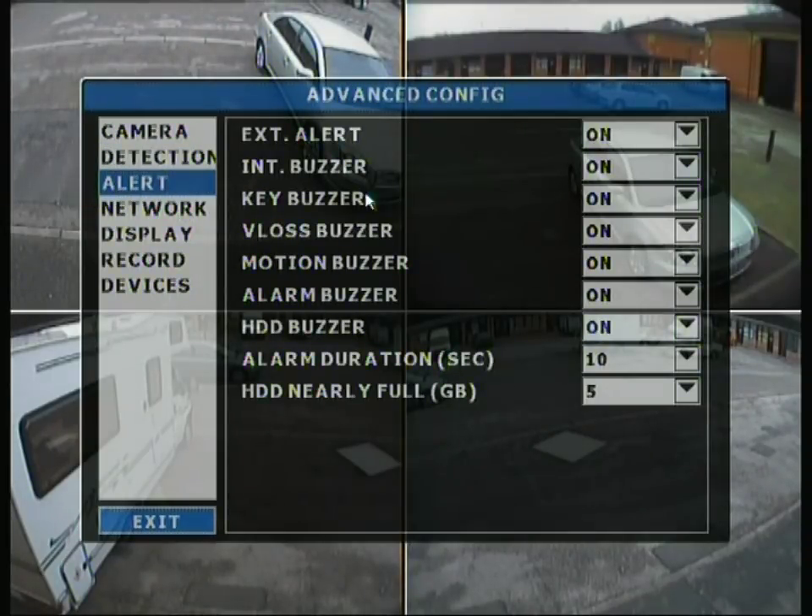Moving on to the alert tab, this brings up options for different alerts. The DVR has a physical buzzer inside, and you can change what it will buzz for. For example, motion detection will trigger beeping, but if there's constant motion you'll end up with constant beeping, so you may want to turn that off. There is an alarm duration setting — it will beep for 10 seconds before stopping for the next alert. There is also an HDD nearly full alert: 5 gigabytes before the end it will start beeping to tell you it's almost full. If you have overwrite mode enabled, you won't want it beeping every so often.